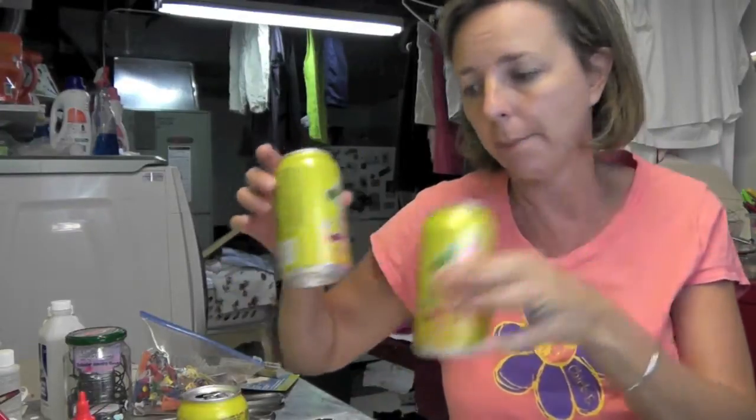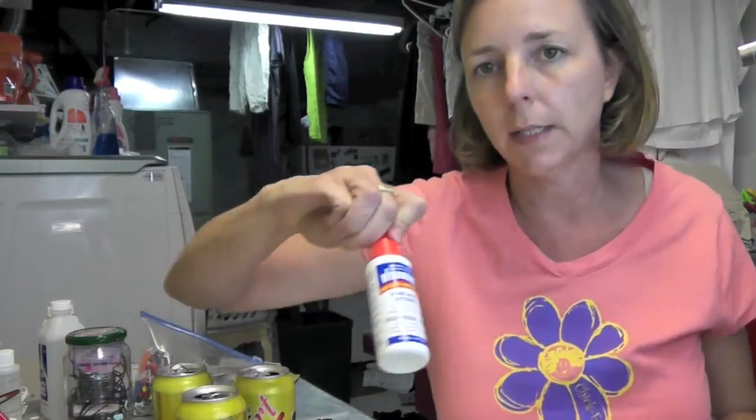Hey everyone, we're back with another recycling craft. I have these pop can bottles that I washed out, I have a dowel rod, I have a half of a styrofoam ball, and I have some push pins and some weld bond glue, and we're going to make a sunflower out of this.